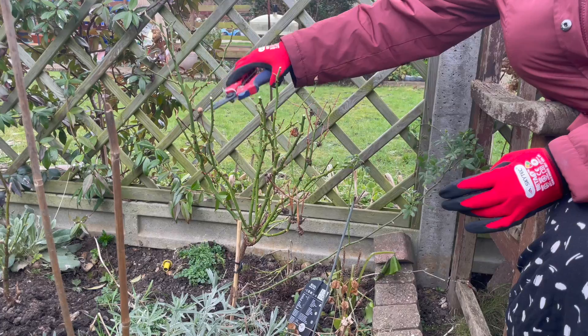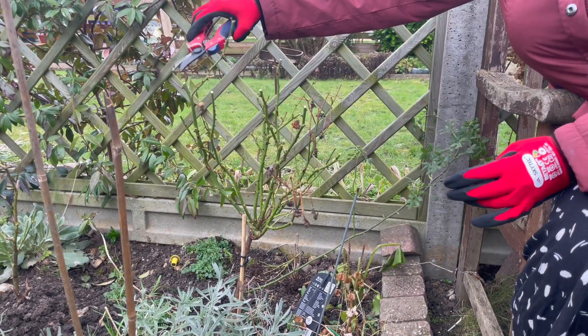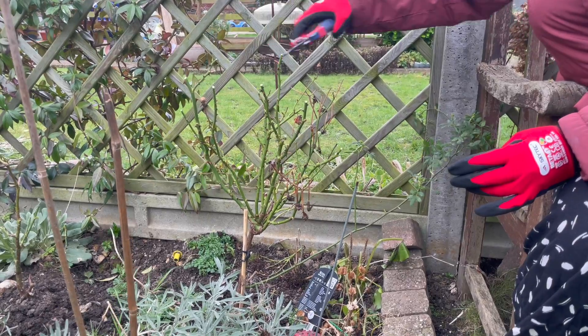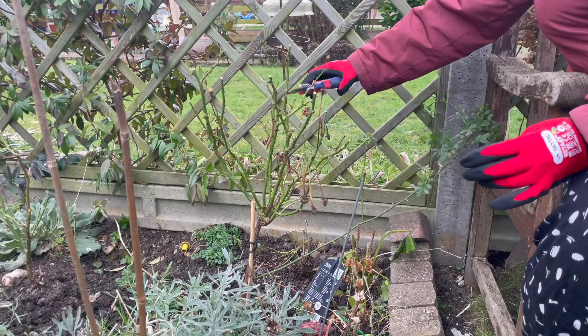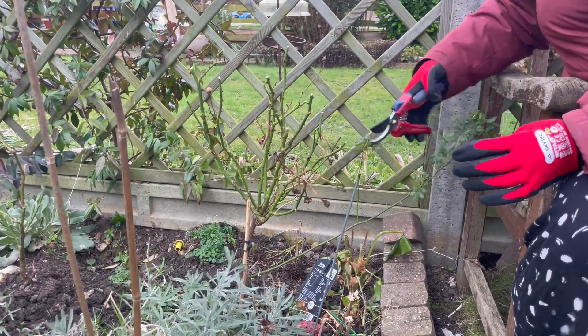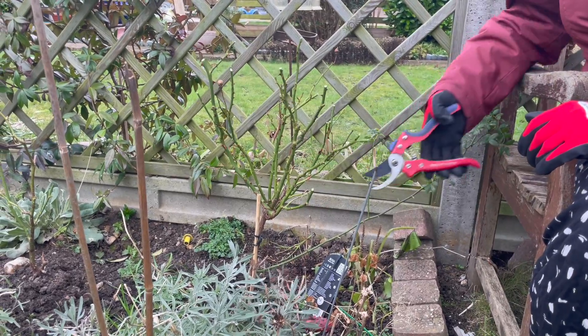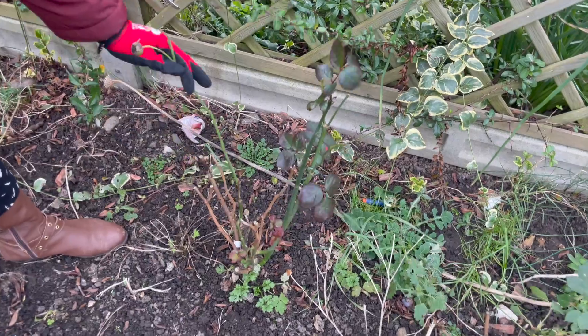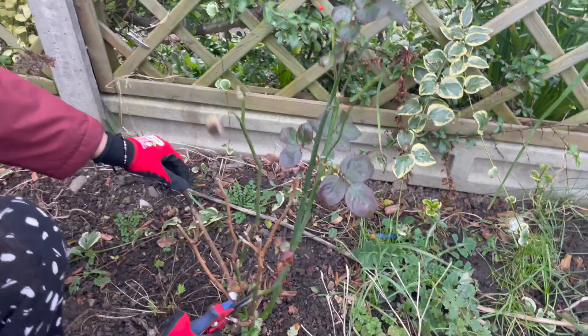If you look here, this is a miniature rose or patio rose. Last year I bought it from the Longacre Garden Centre. This year I'm not going to give it a hard pruning — I'm just trimming and cutting unwanted leaves and branches, and removing any deadwood.